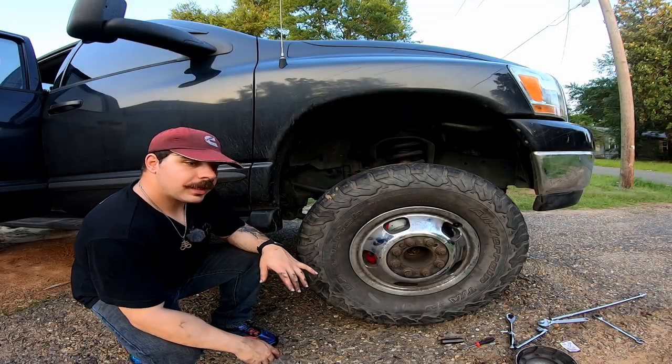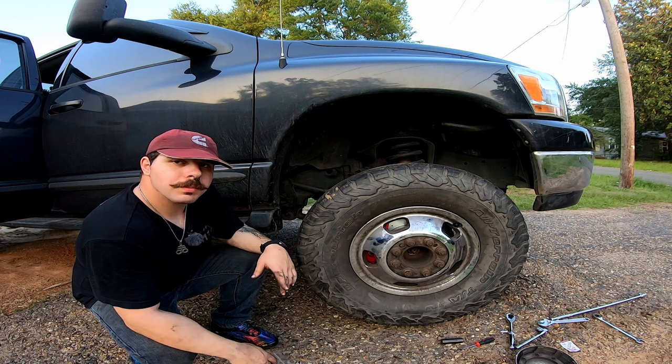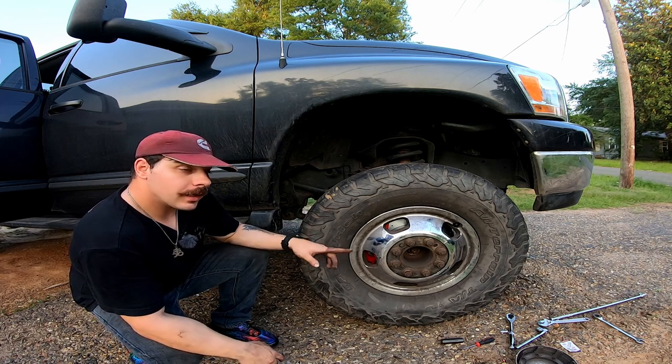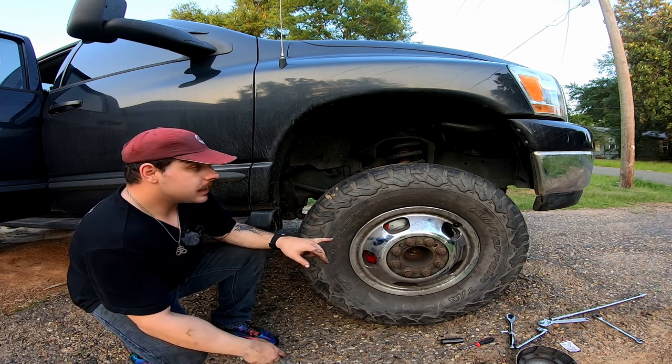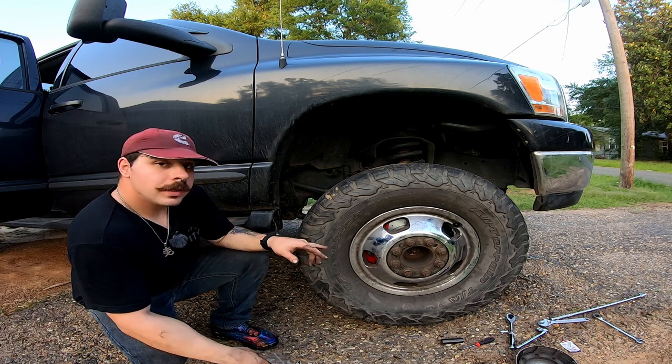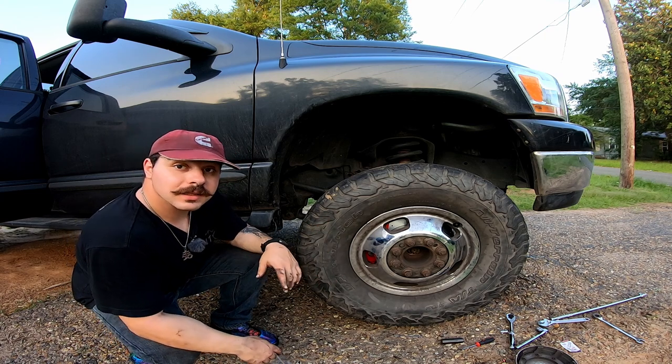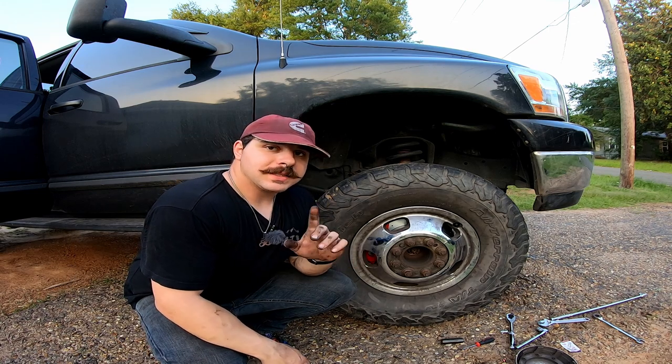Right about now you're probably thinking, hey Chris, didn't you leave one of those bolts open on the caliper? You're absolutely right, I did — I did that for a reason. This is the further side from the master cylinder, and this is the side that has sunlight. So there's one step left, and that's to bleed the caliper.